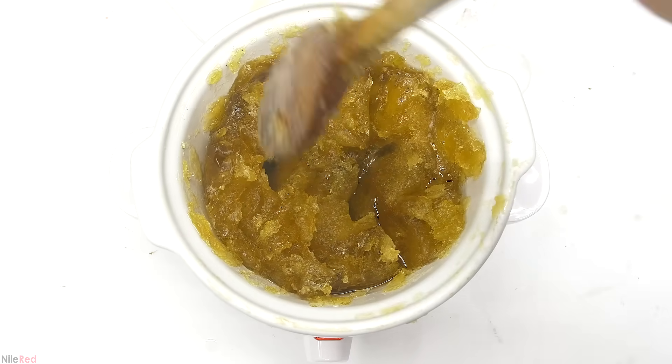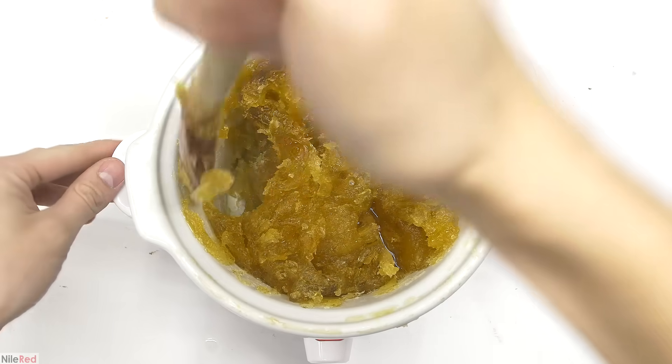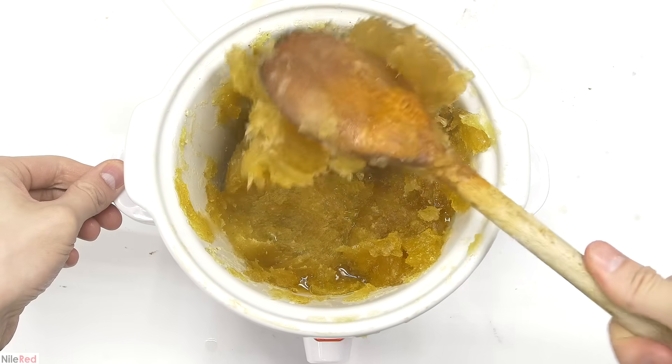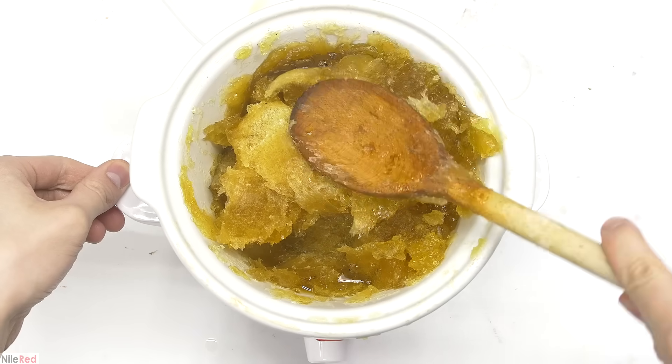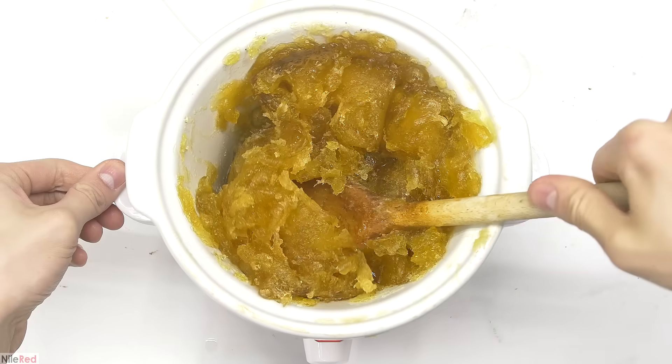One of the old methods to test if it was done was to literally just taste the soap. If there's a lot of base left over, it tastes bitter and apparently gives a zapping feeling on the tongue. I've personally never tried this, but I recommend not tasting it and just doing the dissolve test I showed before.